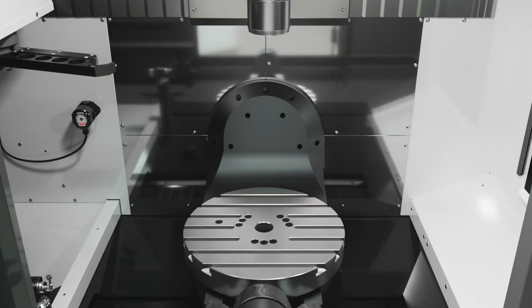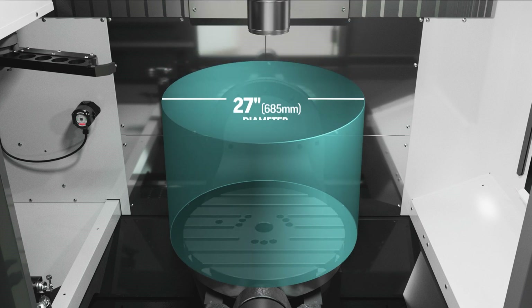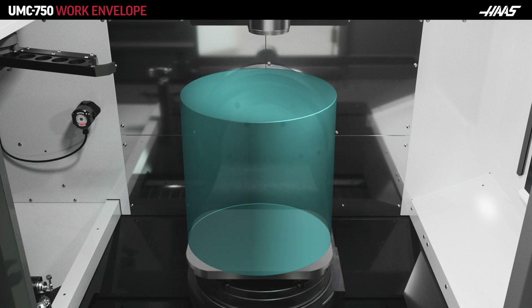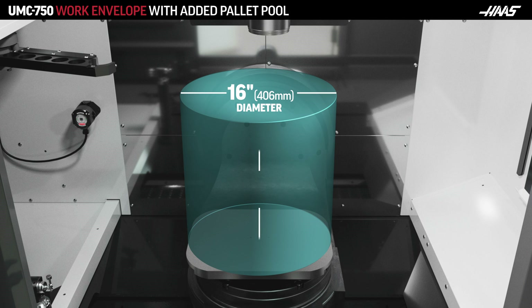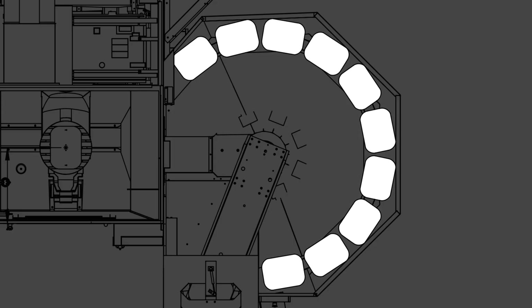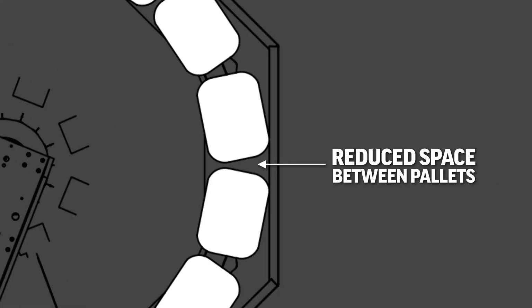Here's an example. Let's look at the pallet pool for a UMC 750. The machine itself has a 27-inch diameter by 23-inch high work envelope. But when you add our 10-station pallet pool, now you're limited to a 16-inch diameter by 21-inch tall work envelope. As you can see, the size of this pallet pool is reasonable given the added 10 stations you get, but we had to reduce the space between pallets to fit them all in the pool.